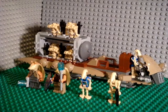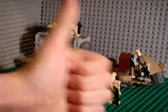I give this set a 10 out of 10. It's that good. It's probably one of the best sets Lego has come out with, so good job Lego.